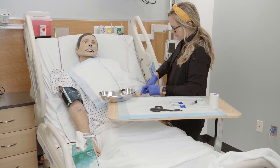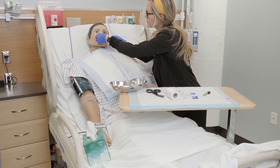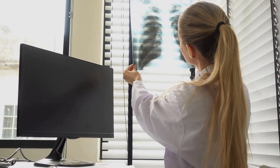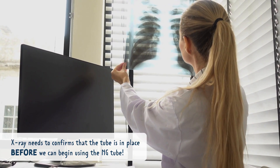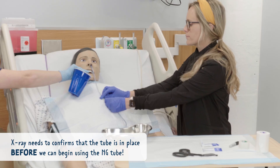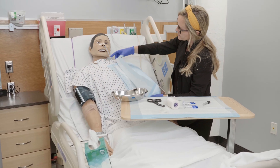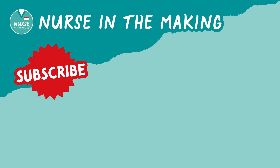Clamp the tube and secure it with a nasal bandage so it doesn't move around. It's important to know that an x-ray needs to confirm the tube is in place before we can begin using the NG tube. And that's how you insert an NG tube. If you need more help with nursing skills like this, be sure to check out these videos.